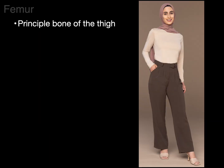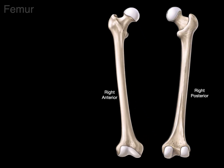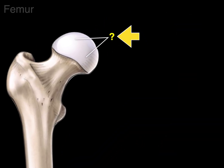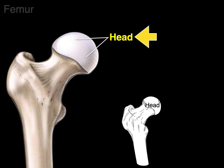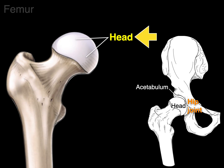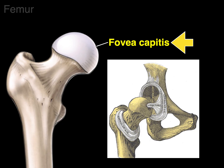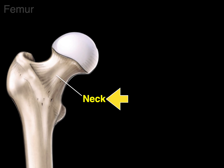The femur is next — it's the principal bone of the thigh, Latin for 'thigh.' Here's an anterior and posterior view of the right femur. The dome-shaped structure at the top is called the head of the femur, which articulates in the acetabulum to form the synovial hip joint. There's a divot on the medial surface of the head called the fovea capitis, where the ligamentum teres — also called the round ligament of the femur — attaches. Below the head is the neck, which forms about a 125-degree angle to the shaft.